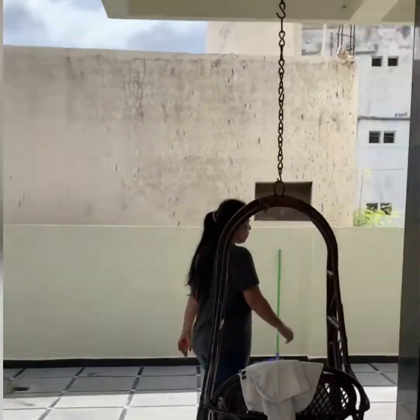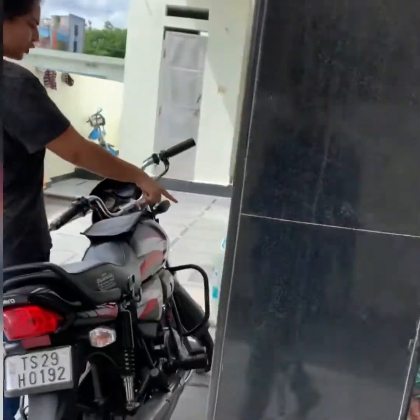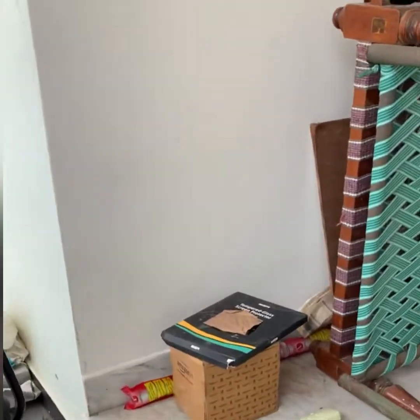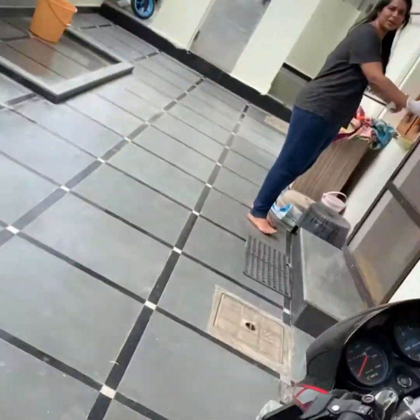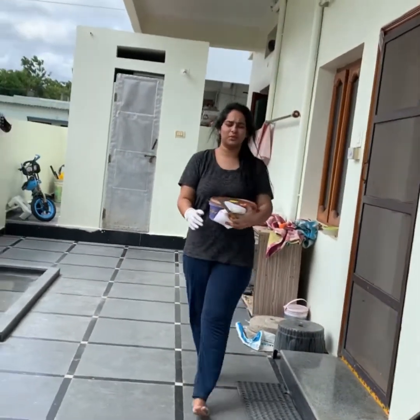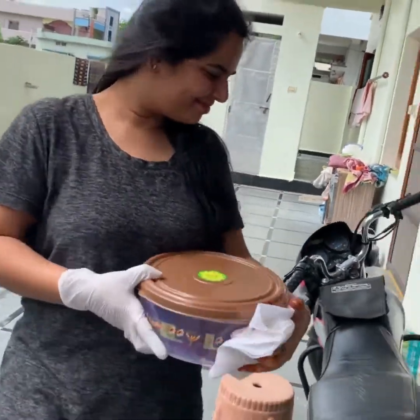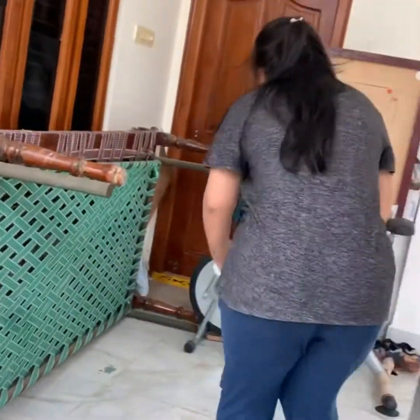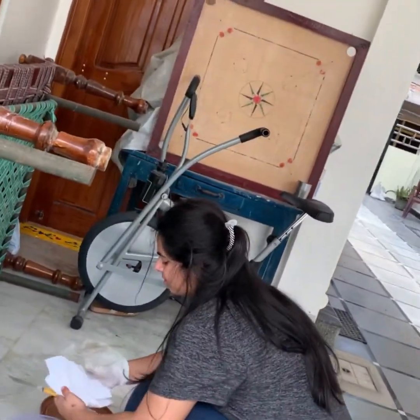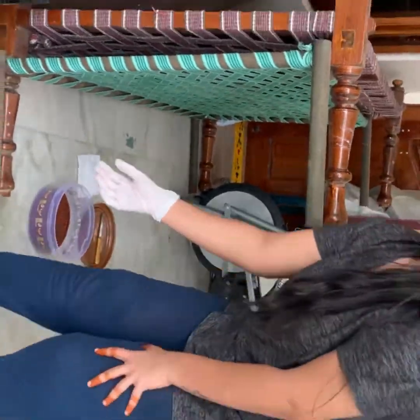Hello everyone, welcome back to my channel Indra Lifestyle. I am very excited about today. I will show my routine vlog, I will show you my post, I will show you all activities, and I will show you things I can sign by touching the mail.